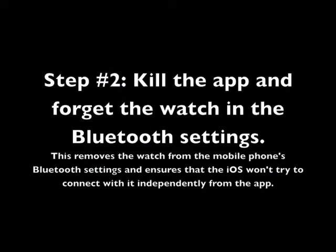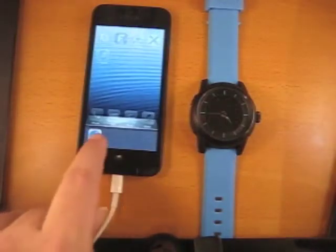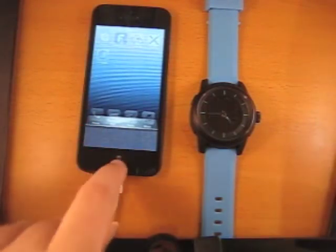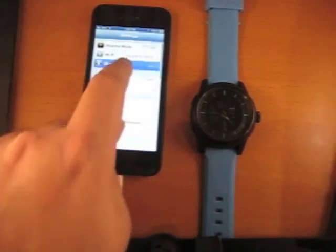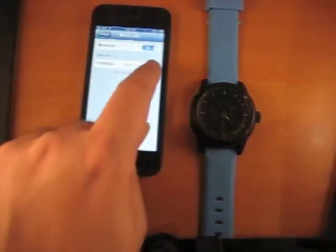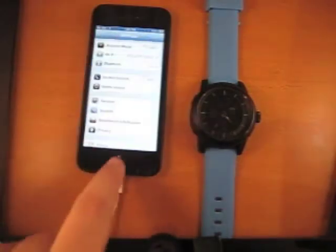The second step is to kill the app and forget the watch in the Bluetooth settings. Do so by first killing the app, then opening Settings, then Bluetooth, and hitting 'Forget Device.' This clears the watch out of the Bluetooth menu.